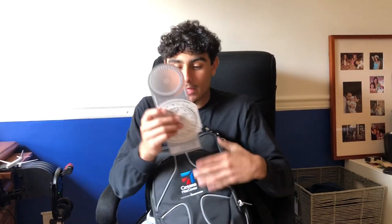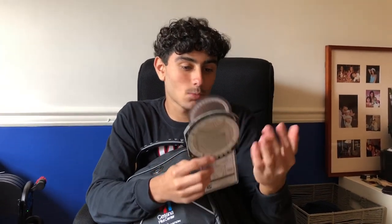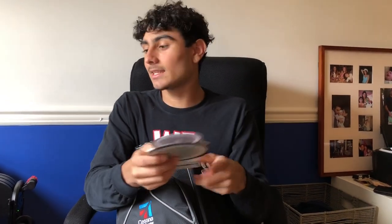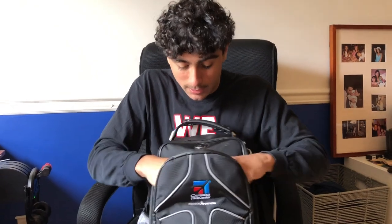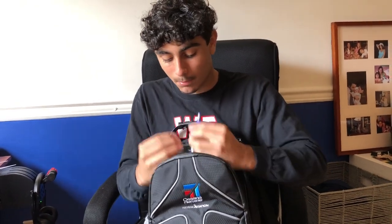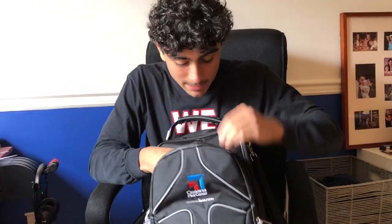So in the first pocket we have an E6B flight computer — it's not actually a computer as you can tell. It's for calculating winds, distance to get there, and more. It's a whole separate video's worth of stuff. We have a student ID — always keep that for the flight school if they need to see it. And keep a couple of pens. It's always good to have pens; you don't want to have trash pens.